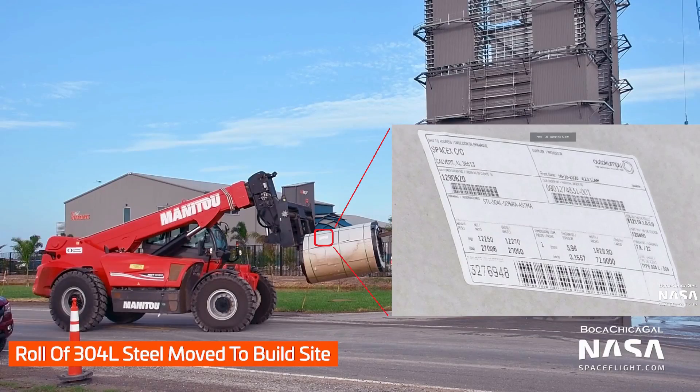Hello there! I did not think that I would be making any videos right now because I'm traveling, but a few days ago Boca Chica Gal Mary and NASA Spaceflight took a picture of a supply label on one of the stainless steel rolls being transported in Boca Chica. This label contains a lot of previously unknown precise information about what the Starship prototypes are made of — it's definitely worth diving into, and since I don't have any of my equipment I will be doing it Scott Manley style.